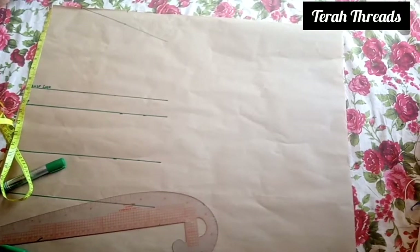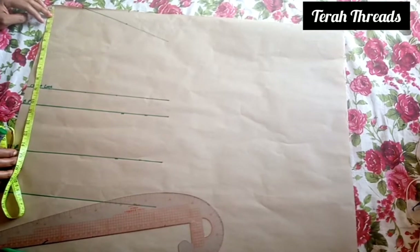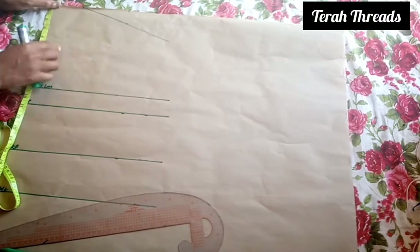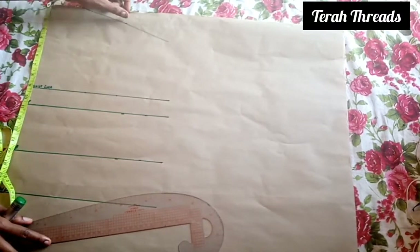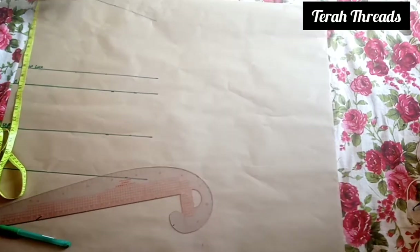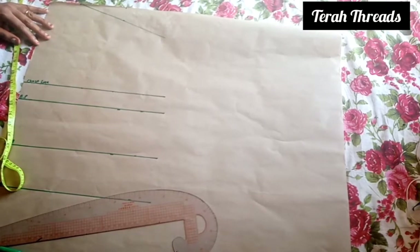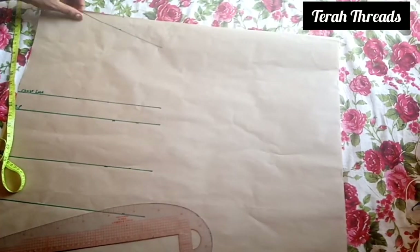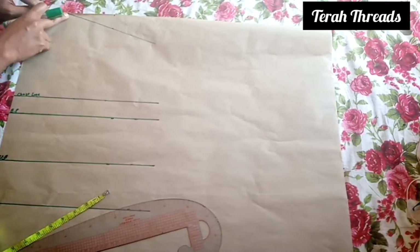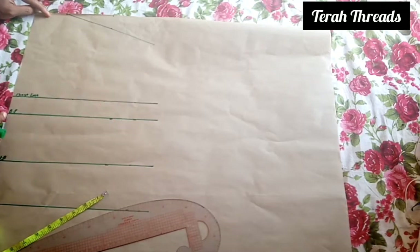Hey guys, welcome to my channel. In today's video I'm going to show you how to draft an off-shoulder top with sleeve. I'm starting with the busy bodies pattern. If you are not yet clear about the busy bodies pattern, please check my description box for the link on how to draft the busy bodies block. These are the lines for the busy bodies — the shoulders, starting from the beginning.